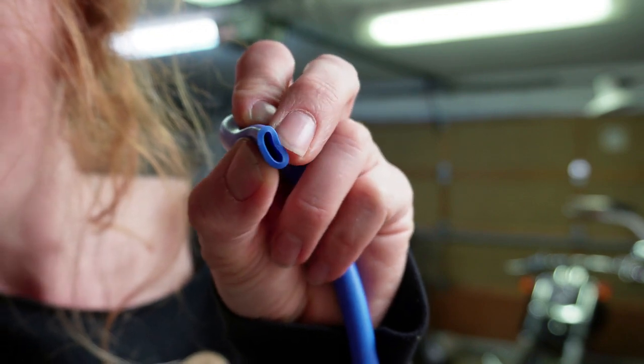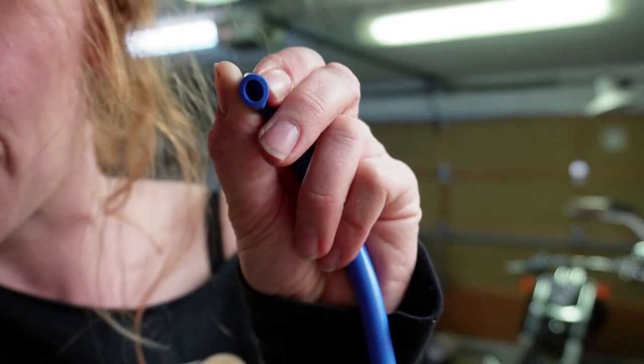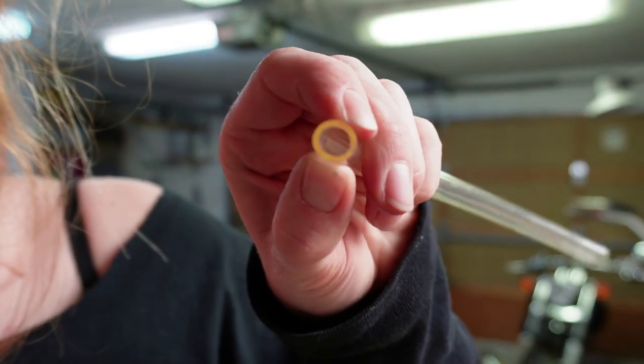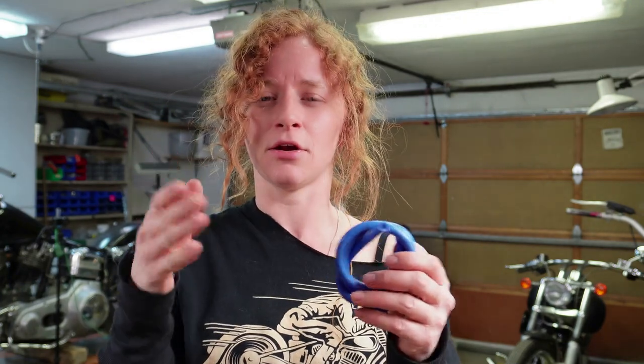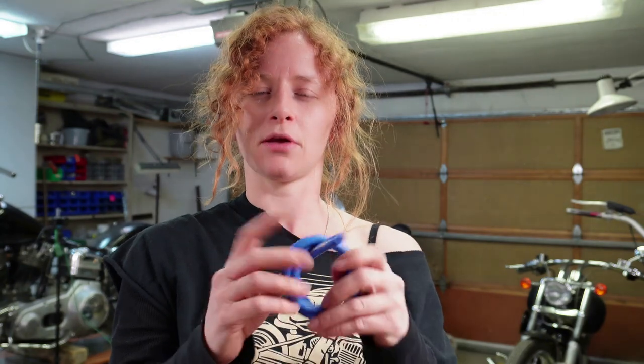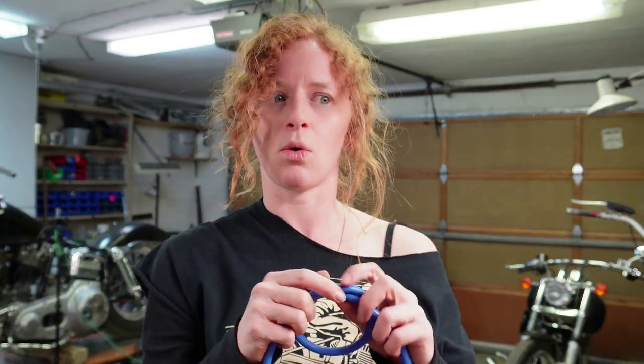This blue fluorosilicone is really malleable and squishy - it actually feels like really good quality stuff. It's definitely going to give a really good seal on those lines. Compare it to the stuff I was using before: it's not very malleable at all and gets pretty hard over time. Another benefit of using soft seals like this rather than a compression seal is you'll actually get a longer life from your hard lines, not just because you're avoiding that rigid connection and giving yourself a little cushion.